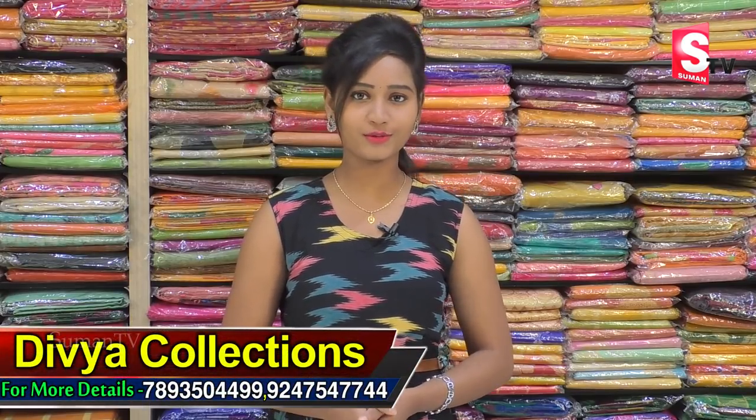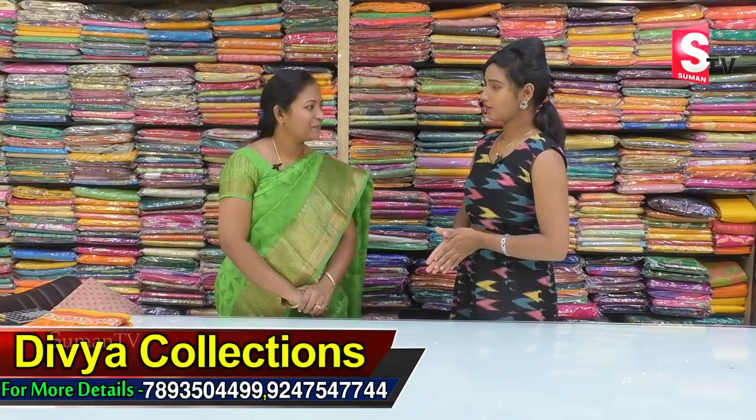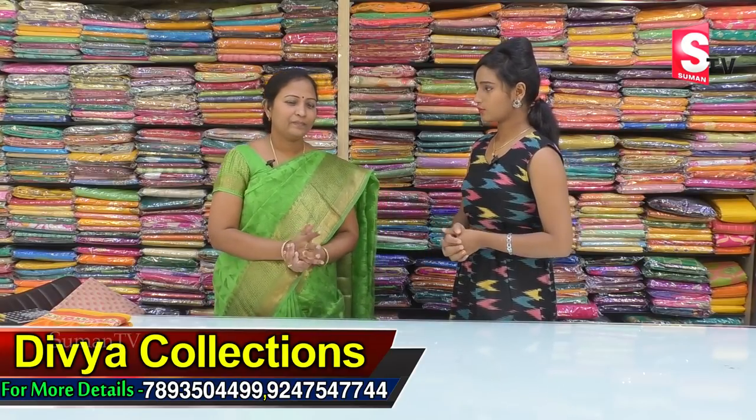Hi friends, welcome to our channel. Today we are going to visit the Ganapati complex and explore the Divya Collection. This is my special collection and I also have coat items. I will show you.